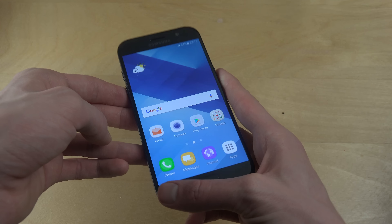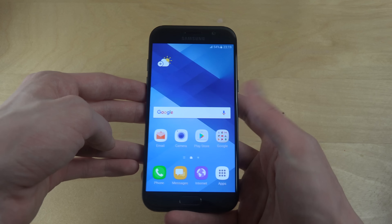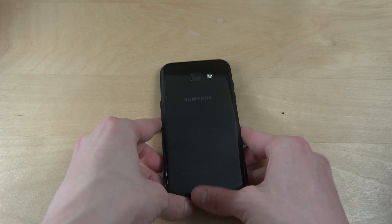So yeah, quick unboxing here. Hopefully you did enjoy, and let me know if you want to see something specific. Have a great day!